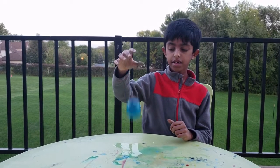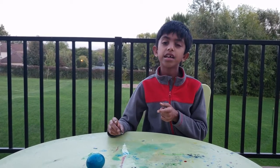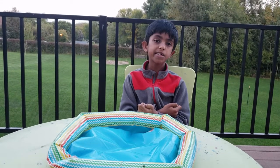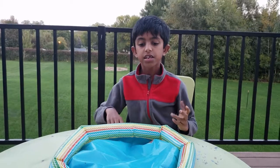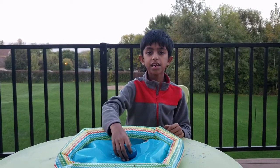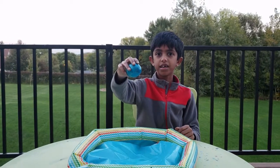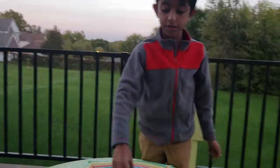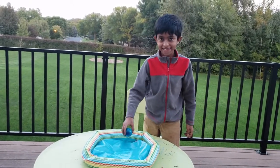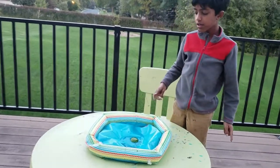But I have a secret to tell you — if you drop the egg from really high up, it will break! Let's try bouncing the egg higher and higher. First a little high, then a little more high, then a little more — wow, see it's bouncing! Now let's drop it even higher and see what happens... oh, it broke!